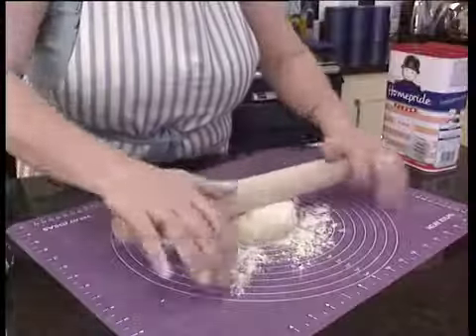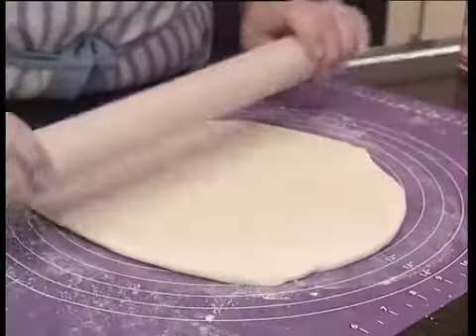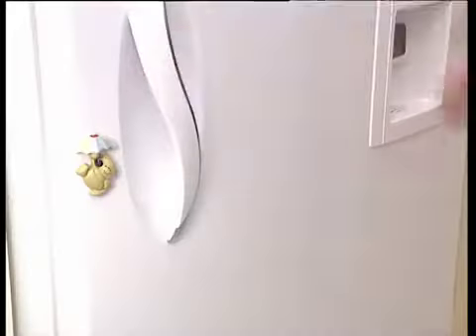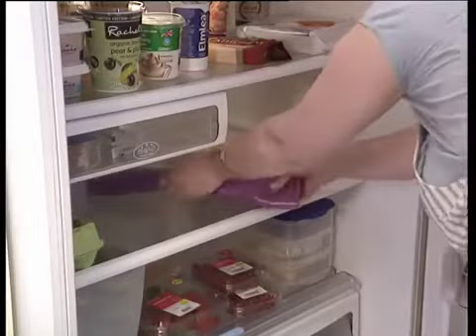It's also the perfect base when kneading dough. Why not prepare ahead and roll out pastry on the lightly floured silicon mat to the desired size and thickness, using the measurement markings as a guide. Roll the mat up with the pastry inside and place it in the refrigerator.